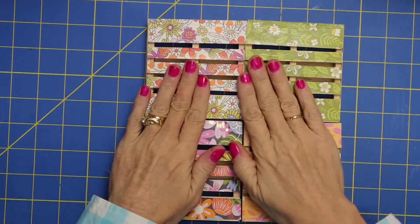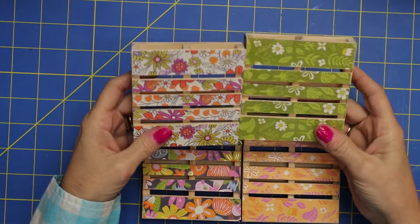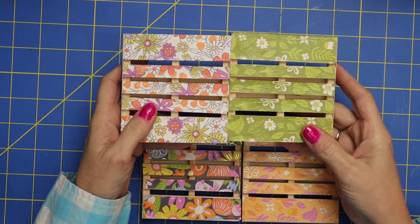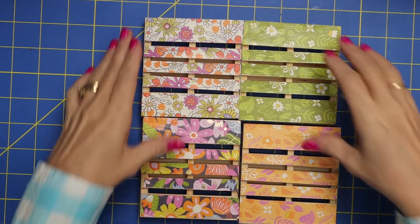So it looks like the Mod Podge is completely dry. Now we know that our coasters will be protected, especially as you're giving it as a gift — you want something that's going to last. Look how cute all those flower patterns turned out.